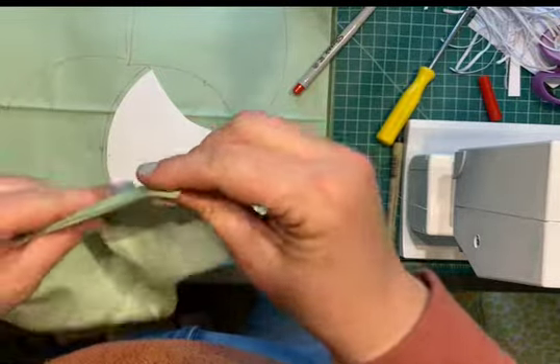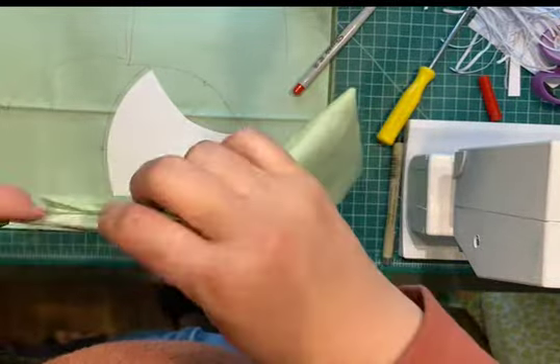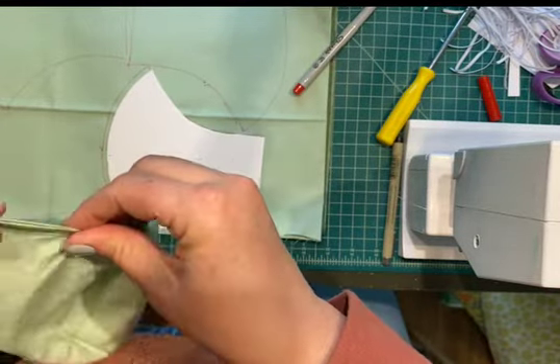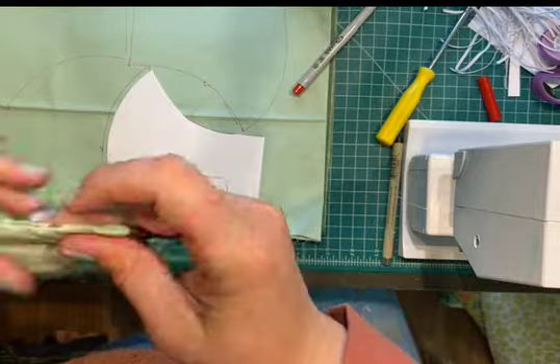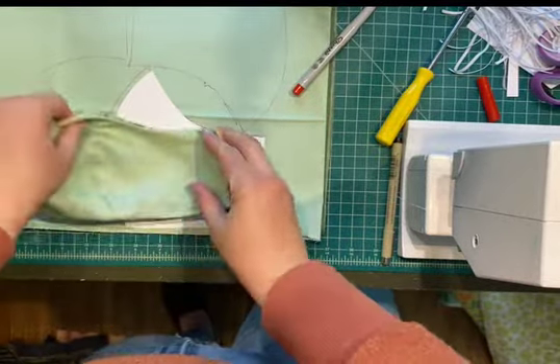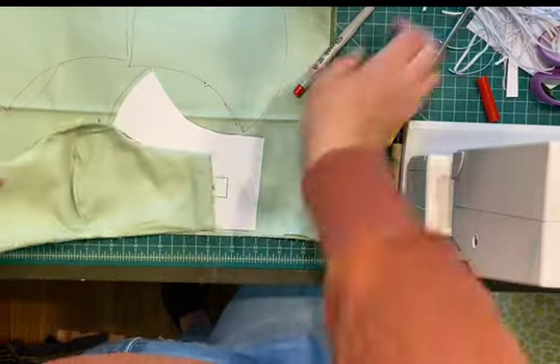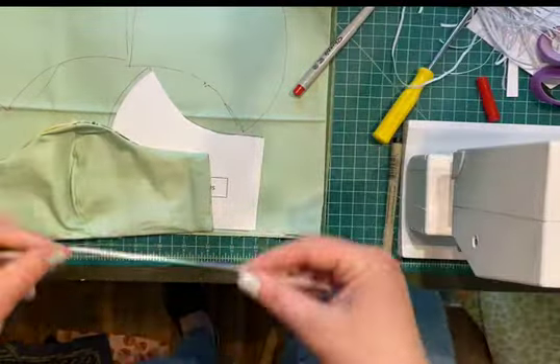Finger press it and make sure the seams are all turned out. On the side where the hole was, fold that under and finger press it. If you want to iron at this point that would be fine — it would probably be neater — but we'll move on for the sake of time.